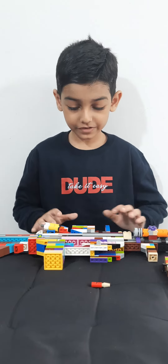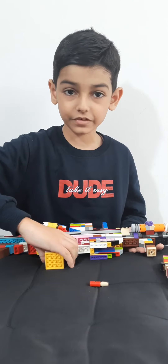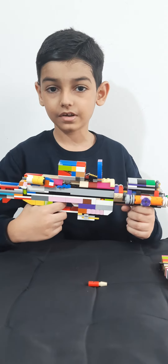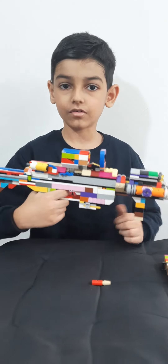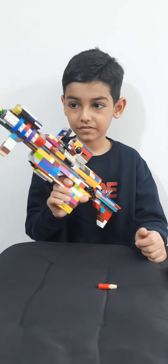Hey guys, welcome back to another video and another Lego video. Today I will be showing you my Lego M4A1 Assault Rifle.